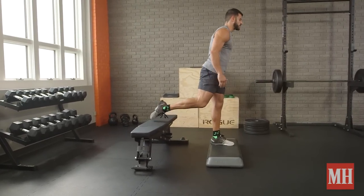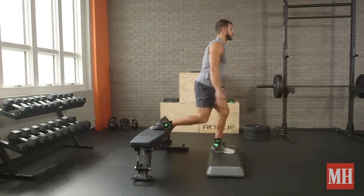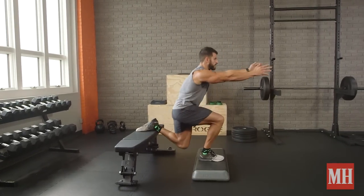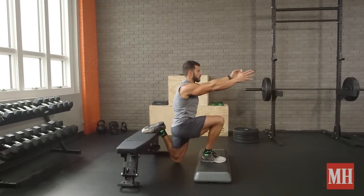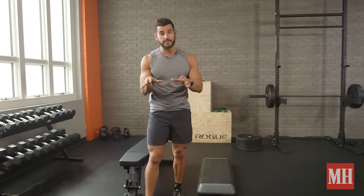Now stand up. You're going to pick a rep total you'll do every minute on the minute. So let's say 10 reps on the left side. Once you get that done, rest the remainder of that minute, then switch sides and do the same thing on the other side. The ultimate goal is building up to the point where you can do 20 reps on each leg, switching sides each minute, for a total of 100 reps per side in 10 minutes.